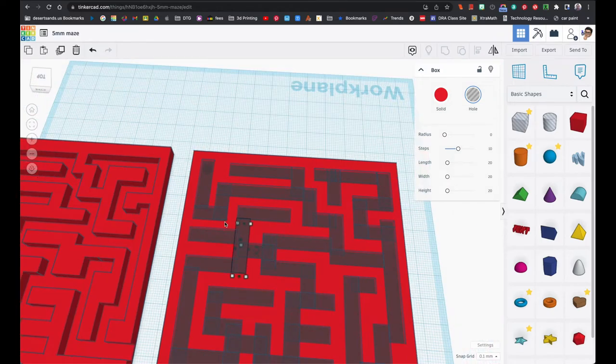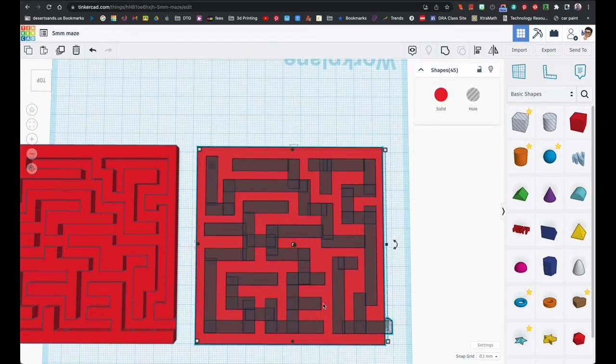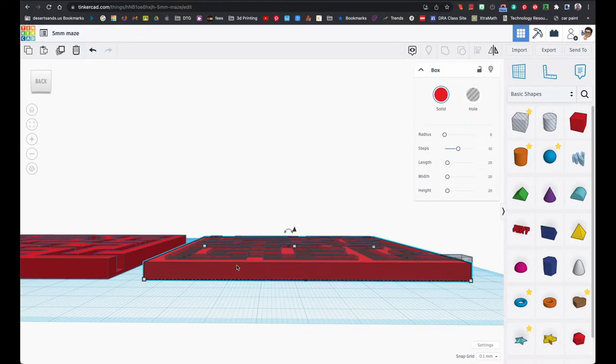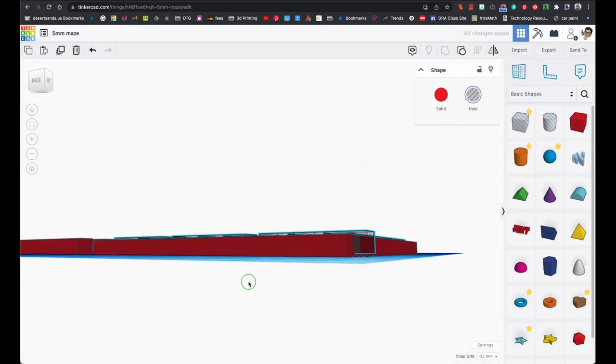Now I'm going to do the same thing again: select everything, hit shift to click on the base so it's out of my selection, and now group just the empty blocks. I want to make sure that the base is all the way down by clicking the letter D, and I'm going to make sure that the spaces are all the way down by clicking D as well.